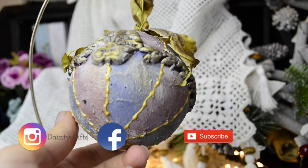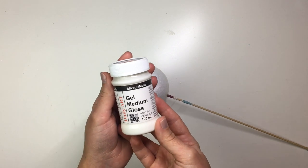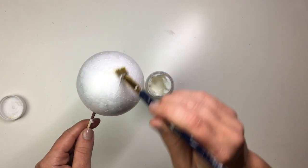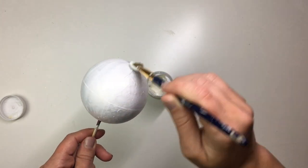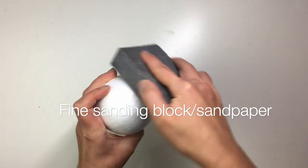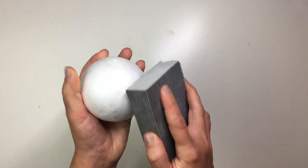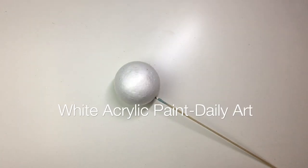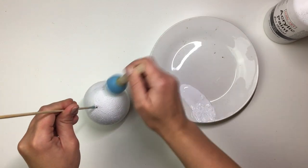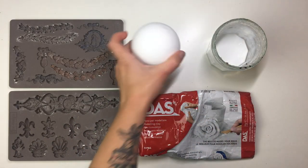First things first, I start off with this eight centimeter polystyrene bauble, and to even it out I applied a coat of gel medium, let it dry, and then gave it a light sand. The reason I'm doing the gel medium is because it tends to fill the gaps a little bit better, and I don't like to sand polystyrene directly — everything about it makes me cringe. Gel medium isn't a perfect solution to fill all the gaps and make the bauble perfectly even, but it helps.